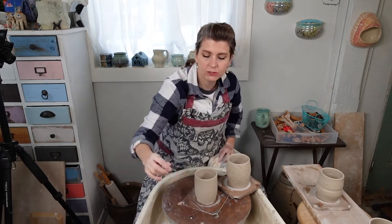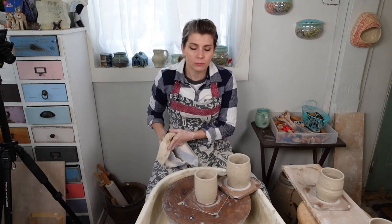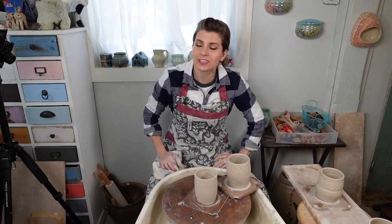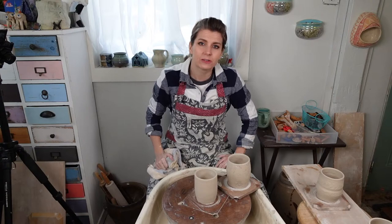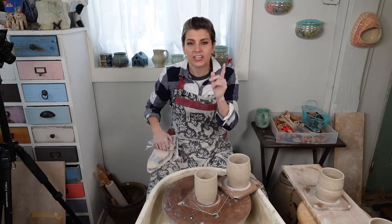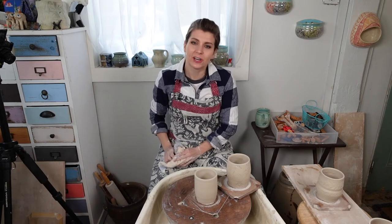We have the studio tour with Janet K. Christian coming up next. When I come back, we'll be throwing and altering bowls together. I hope you enjoyed this. Remember, if you haven't downloaded the ClayShare app, go do that - we have hundreds of full-length classes and thousands of videos there. You can watch all of ClayShareCon for free there. See you guys soon - check out Janet K. Christian's studio in Spain.